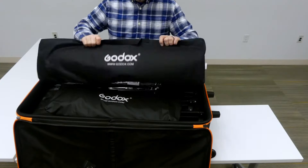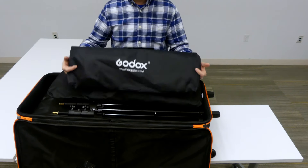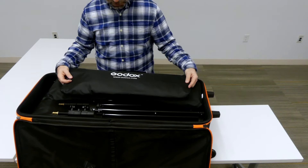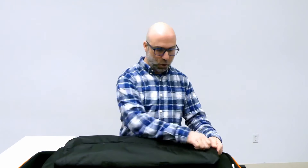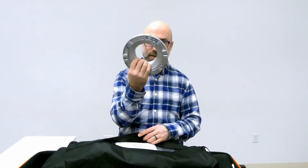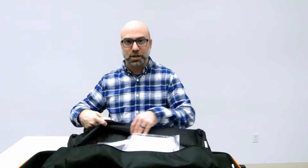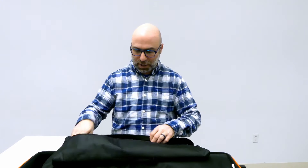Inside here we have two different bags on top. The smaller one is the one that comes with the kit when you buy it as a kit, so this has a softbox in it. If you open it up, there is a mount adapter that goes on top of your lights — it's a Bowen's mount adapter. This one's actually still in the packaging, but it has all the assembly parts to put together a softbox.